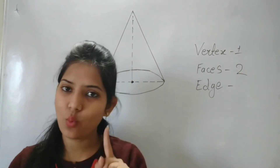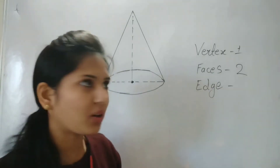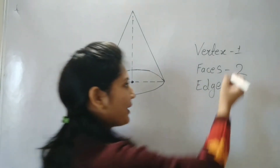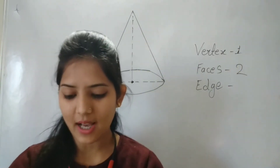So a cone has one vertex and two faces. Now we will talk about edges. Edges means the part where two faces are meeting.